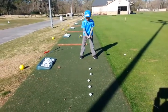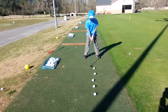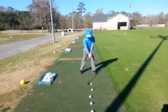Do me a favor. What club is that? Fairway Wood? Yeah, Fairway Wood. Move your ball position a little bit more to the front, like your driver. Hold on one second, Pearson.